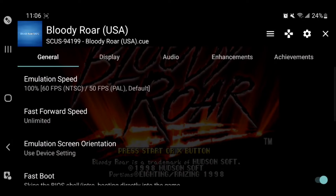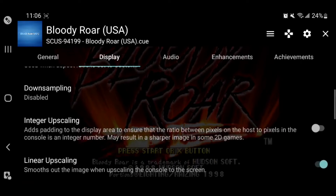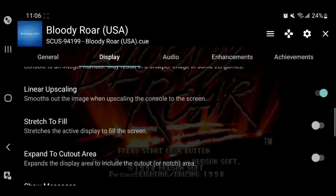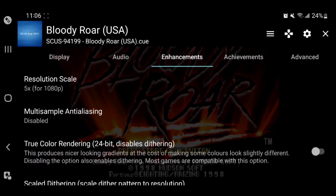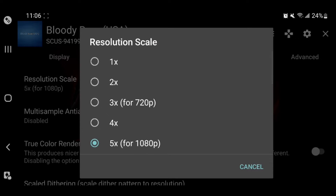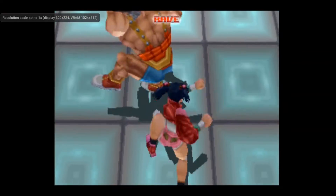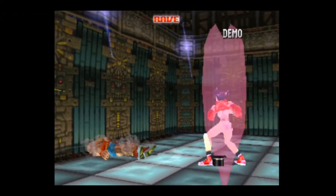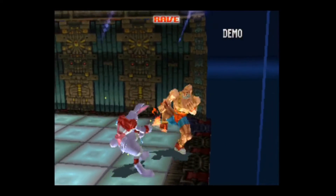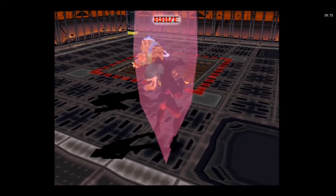If anything isn't working while playing, you can change some general settings to help performance. Under Display, I don't really care about aspect ratio or widescreen — I want to play these games the way they were originally meant to be played. But if you go under Enhancements, you can go to Resolution Scale and change how the game looks. When it comes to resolution, I'm going to put it to 1080p and have a real good time.